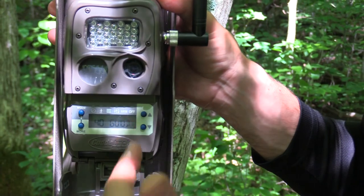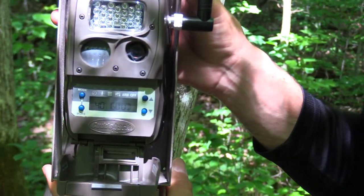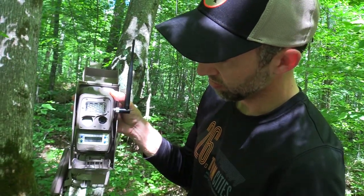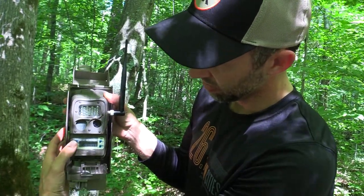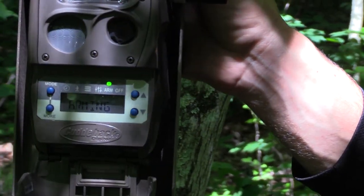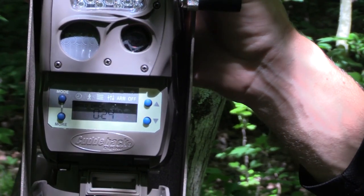This has gone back and forth between 42 and 38, so I would say we're going to be sitting good at around 40 and this should work perfect. Once the link level is established we're ready to arm the camera. Hitting mode to arm, and as long as it starts counting down from 29 we're good.